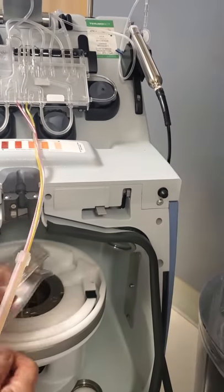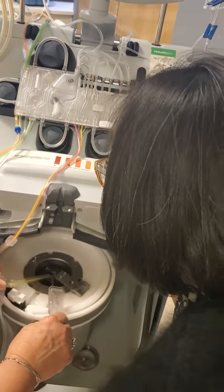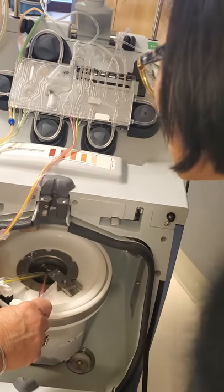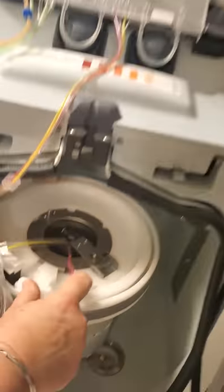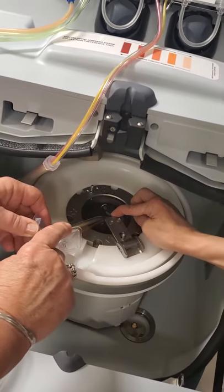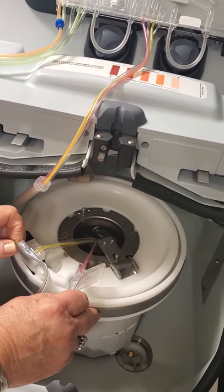Bring them over here where they're going to belong eventually, because that will help a little. The red tube is going to be over here and the yellow over here — you need to line them up where they're going to end up. The red inlet line goes right in this groove, the connector goes left, and when you make them kiss faces and pull them straight back, you see that it's perfectly loaded.